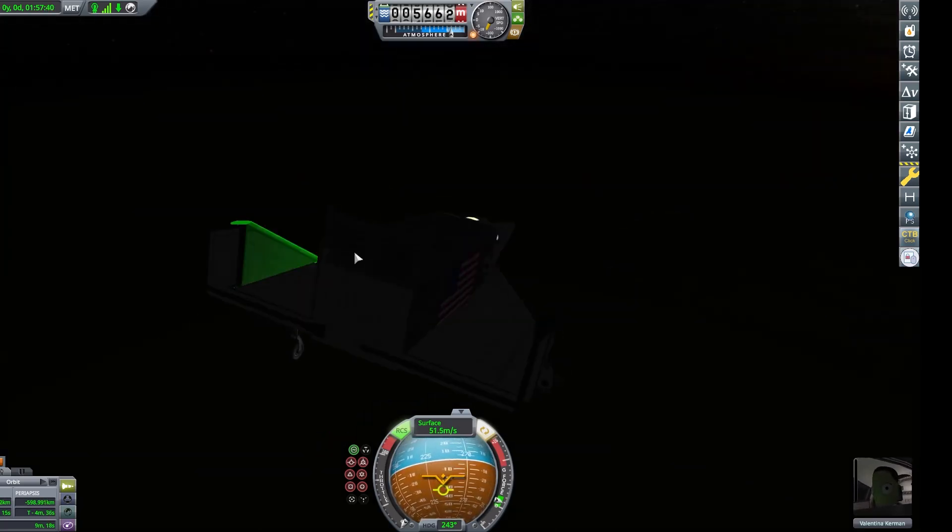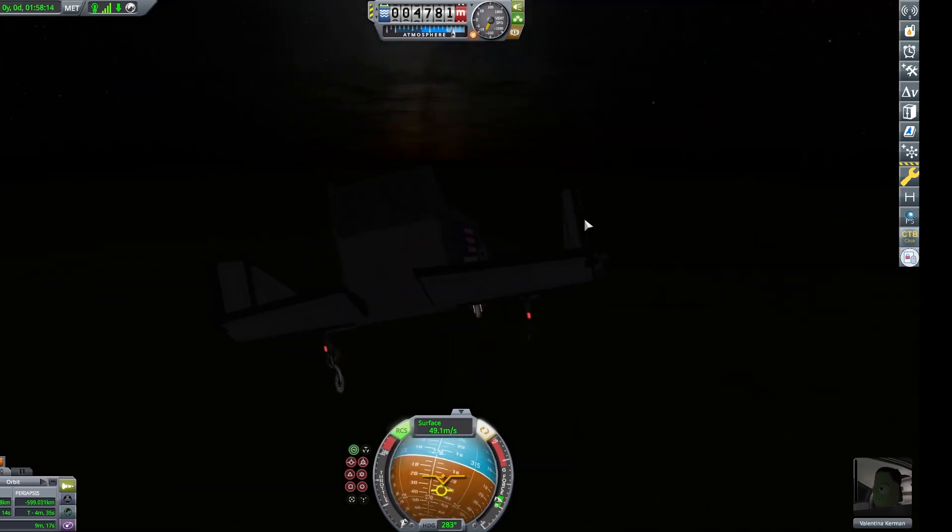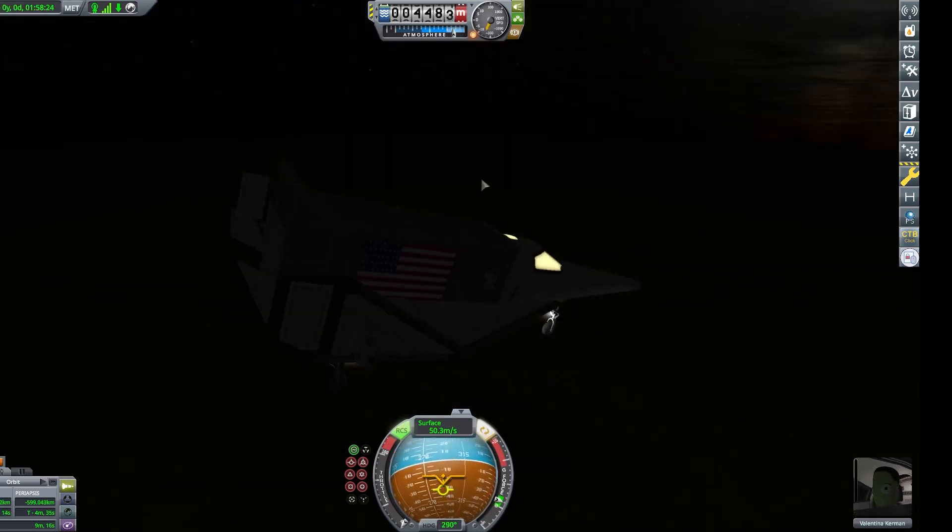We hit the ground, we flipped over, then the elevons broke. But we landed back safely. I'll let the footage explain what's going on. Still, this was a very fun craft to fly, and I really hoped it would be completed. But alas, it never was completed.